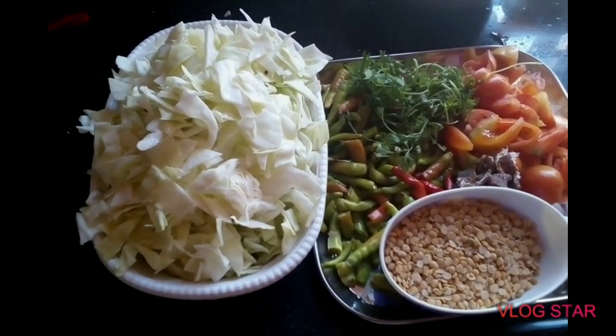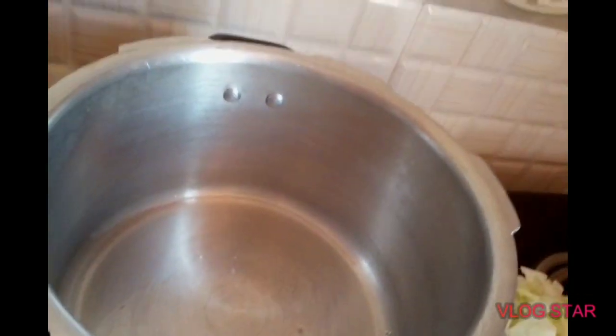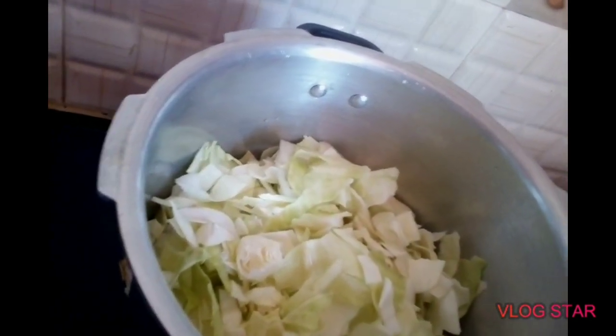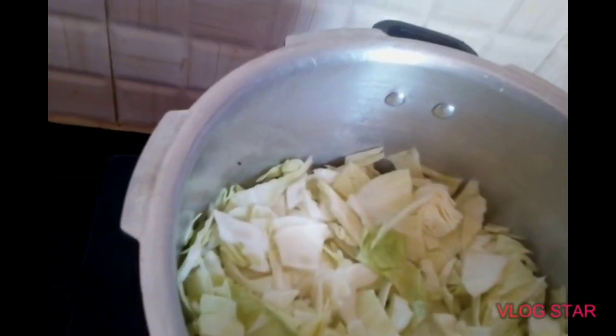I will add 2 spoons of cabbage. I will place the cabbage for 5 minutes. I will add a little bit of salt.